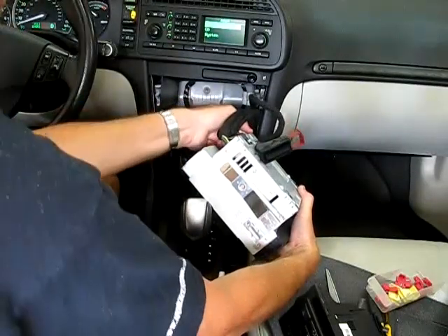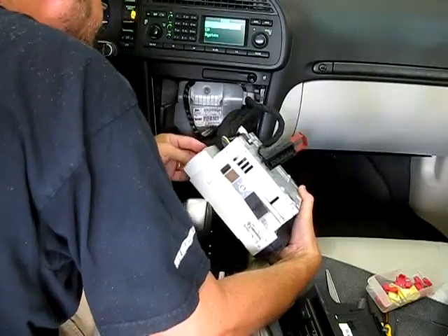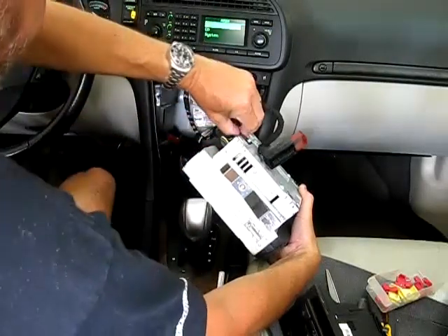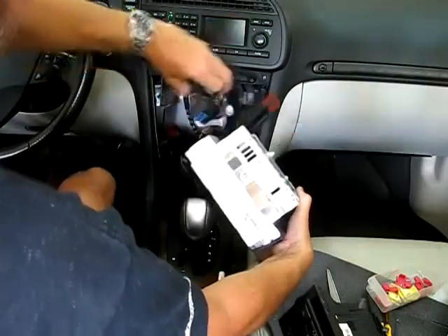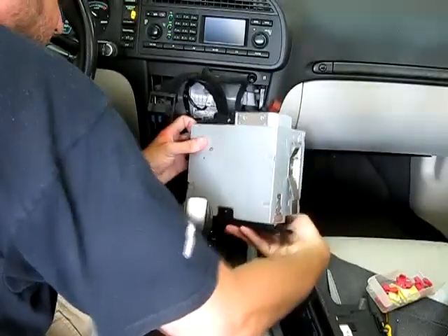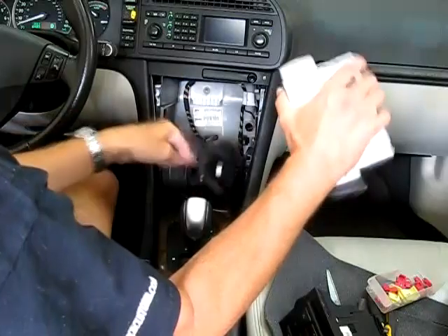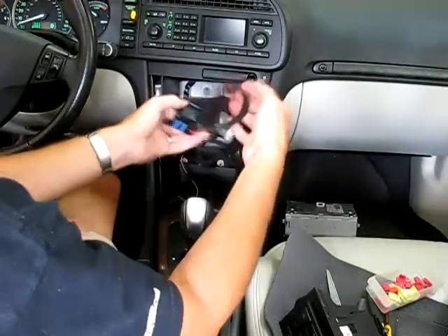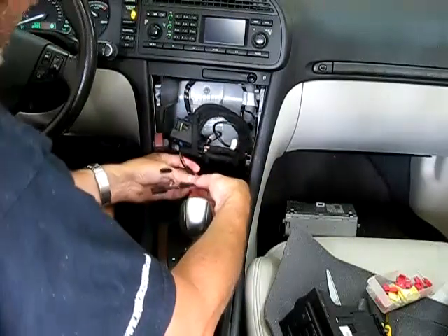Here you can see the tab that's holding it in. Once I get that pulled out, I can disconnect the antenna cable on the back. There's a connector down here — each one of these connectors you've got to figure out how they disconnect. Sometimes you've got to squeeze them or pull on a piece of it. There's a piece there that I pulled, and that rolls forward so the entire thing comes out. That leaves one more connector — there's a little tab you push on. So now I've got the CD player and the stereo out.